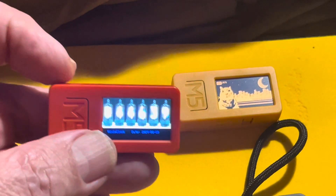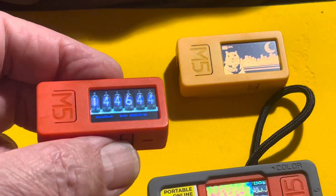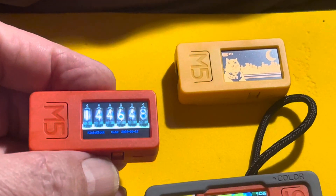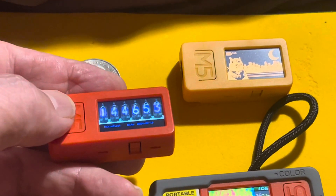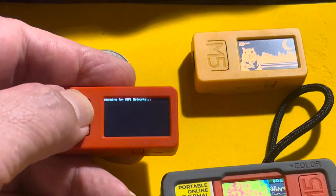It has switches that you can use to navigate menus or whatever you want to program them for. I wrote this simple little program to act like a little Nixie clock, and it uses a built-in real-time clock. If you need to synchronize it, you can just press this button here.